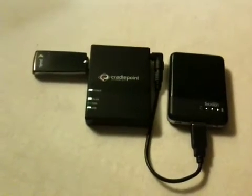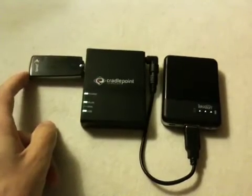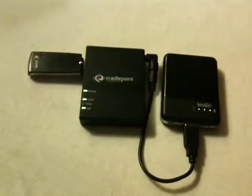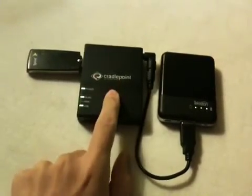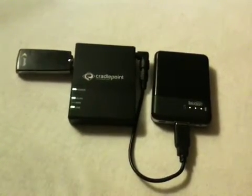The Sprint 597 is plugged in, and I showed in another video how to disable the LEDs on that to reduce the drain. Another little trick: turning down the transmit power to the lowest setting via the router software is a good idea as well.